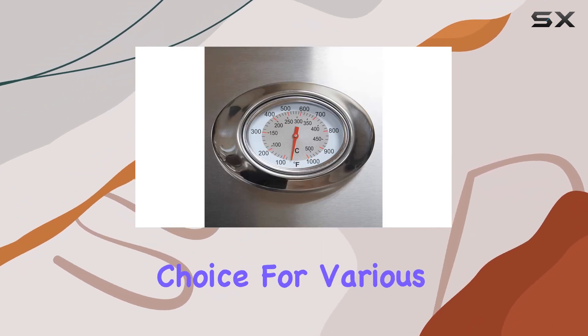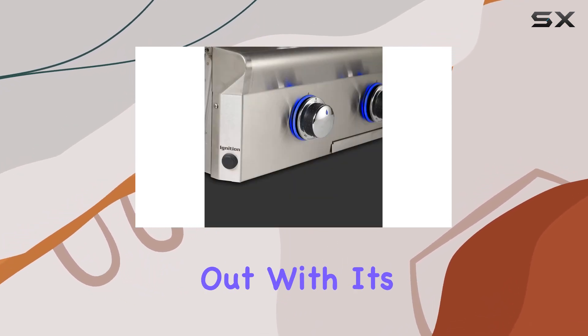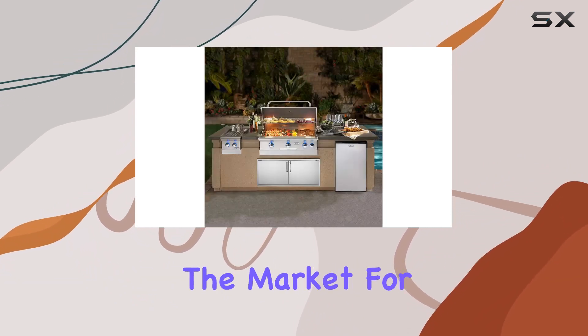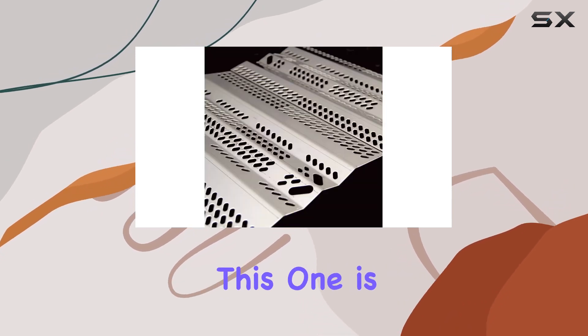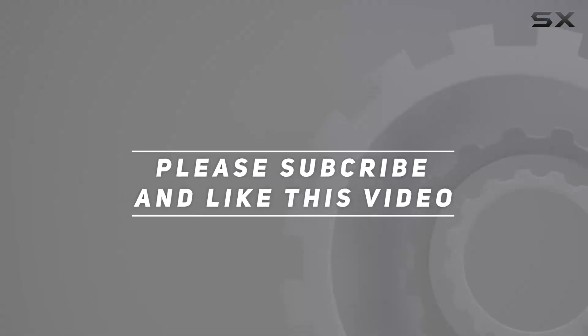In conclusion, the AOG T-Series 30-inch propane grill stands out with its stainless steel construction, spacious cooking area, and convenient propane fuel. If you're in the market for a reliable and stylish built-in grill for your outdoor kitchen, this one is definitely worth considering. Check out the video description for an updated price, and thank you for watching.